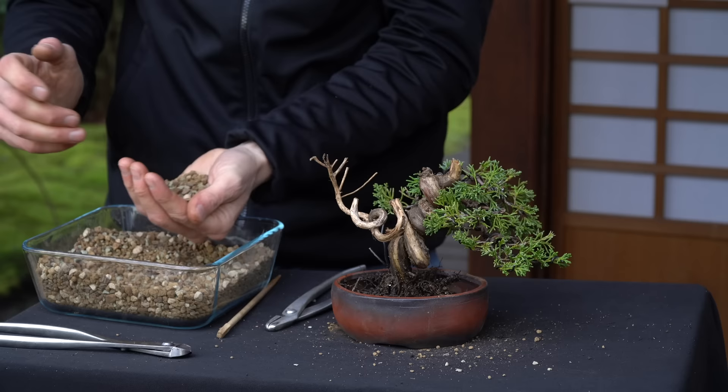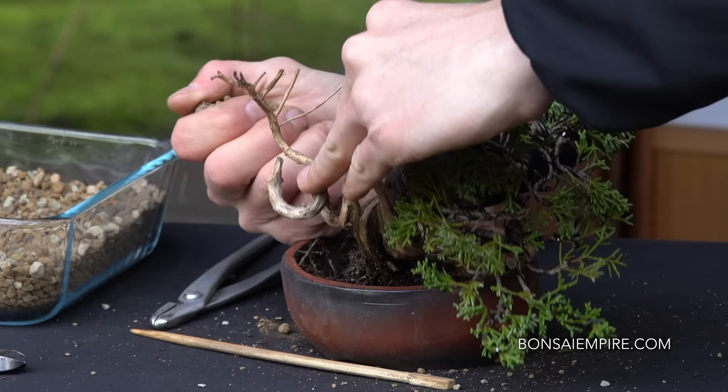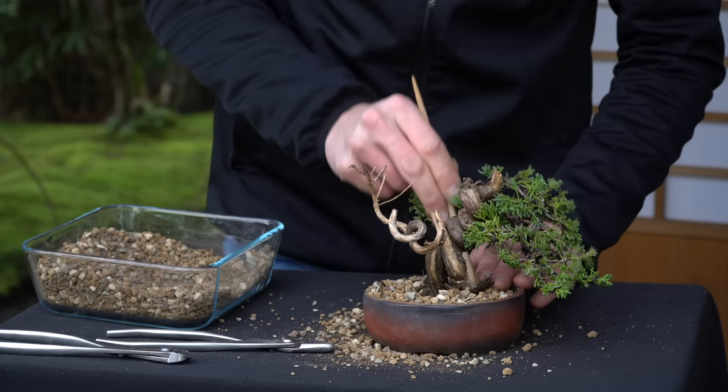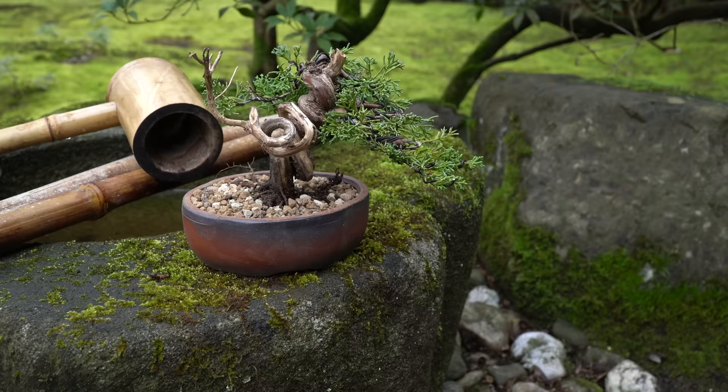The soil mixture we use is a blend of akadama, lava rock and pumice. You can read more about bonsai soil on our website, bonsaiempire.com. We have finished styling this tree — pruned and wired it and just repotted it. The only thing we have to do now is watering.